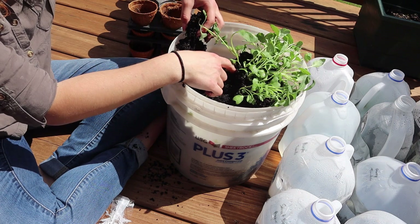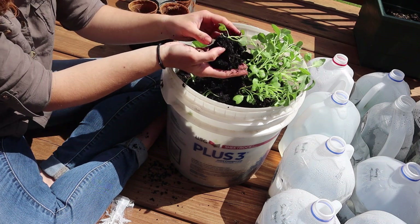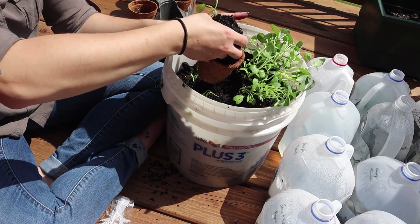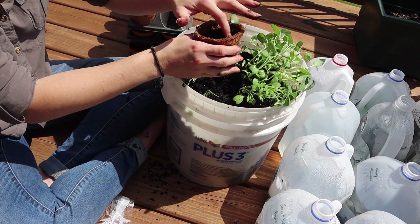I'm just going to gently pry these away from each other with my finger. We have a little one right here, and then I'll just stick it into a pot and we'll fill in around it with other soil once we're done separating.